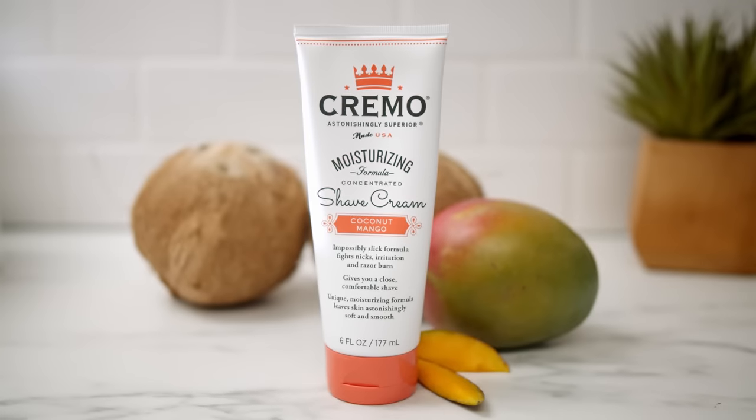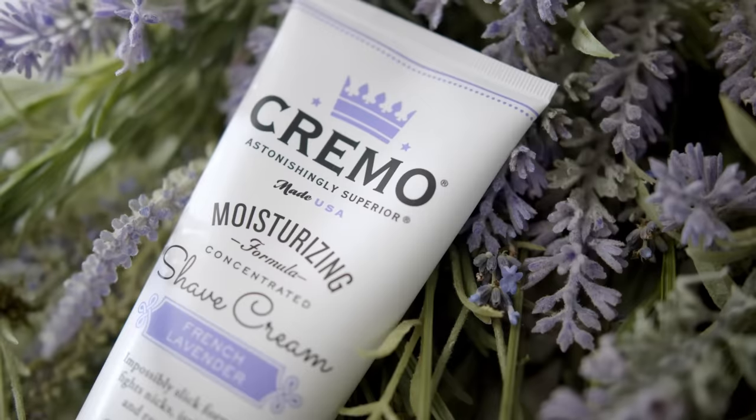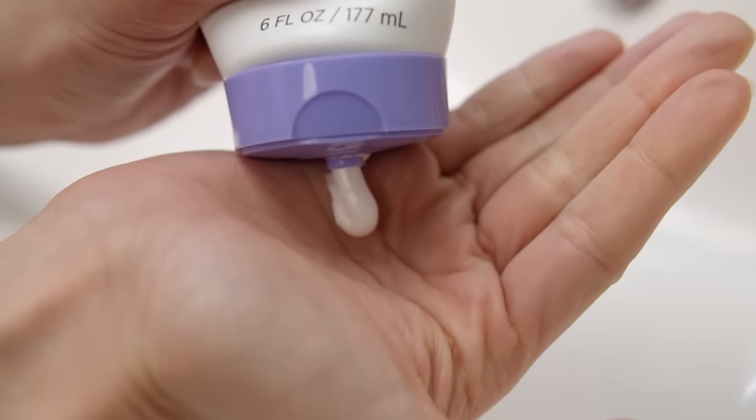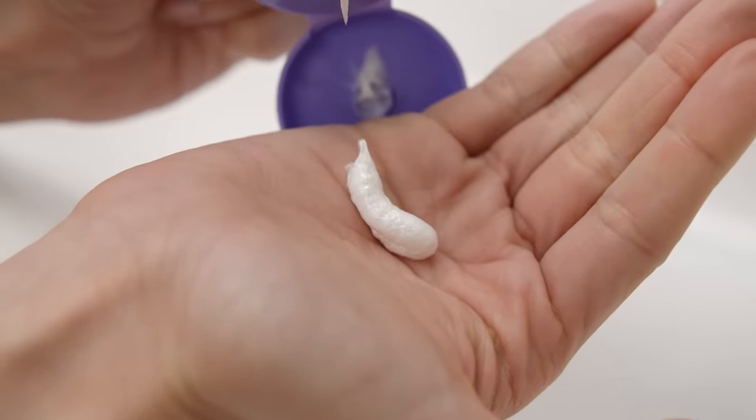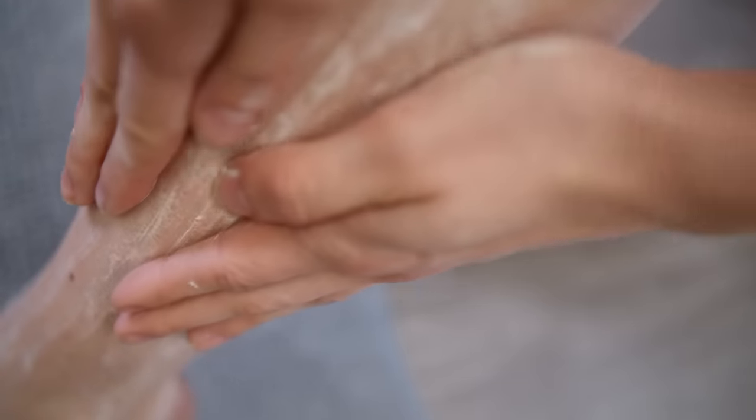A great shave starts with a great shaving cream. I prefer to use Creml because it's designed to fight razor burn and I love the way it smells. It's highly concentrated, so you don't have to use a lot. Just apply it to wet skin, lather it, and then apply water as needed.